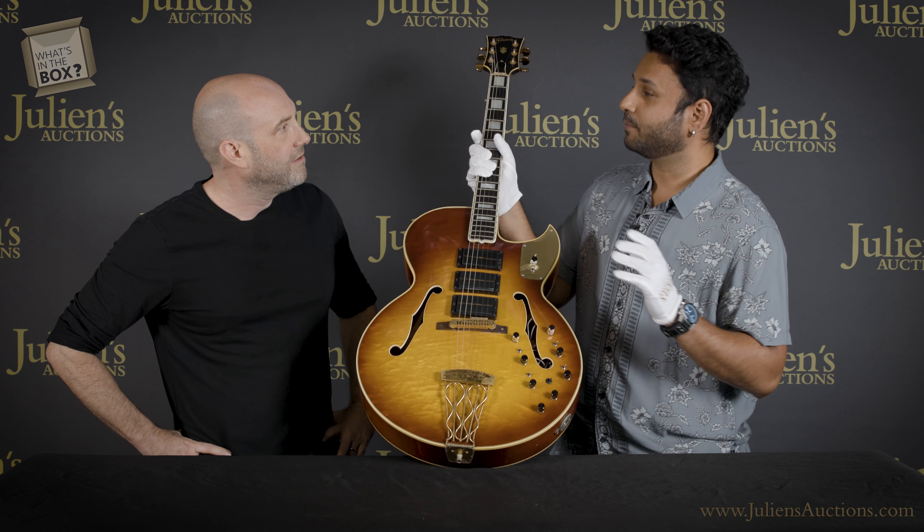There are toggle switches and a bunch of additions. He definitely used this in the studio in the 80s. This looks like the original sunburst finish — you can see the wear, you can see the binding — all of it's really good.